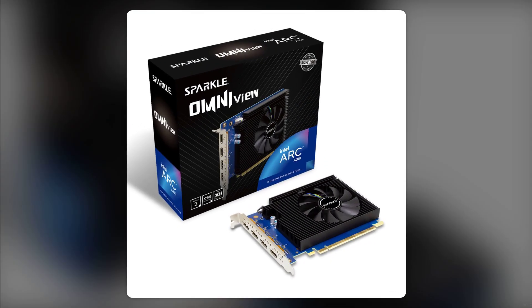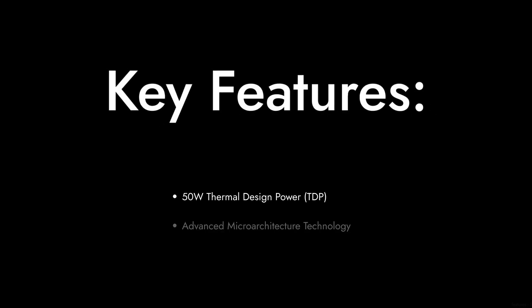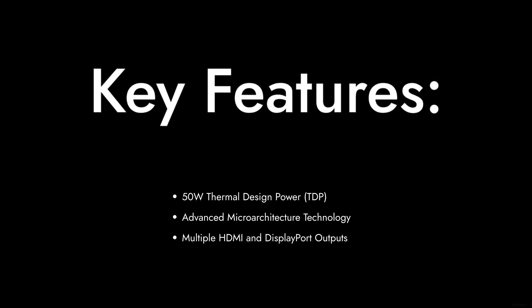In conclusion, while the Sparkle Intel Arc A310 has its appealing features, it ultimately falls short in several critical areas. Make sure to weigh your options carefully before making a purchase. Thanks for watching Critical Reviews, and don't forget to like and subscribe for more honest reviews.